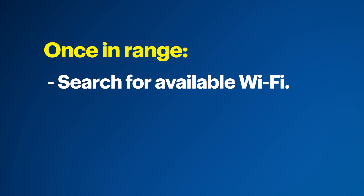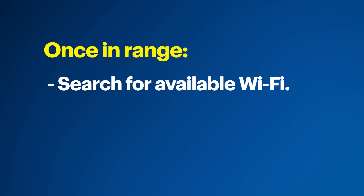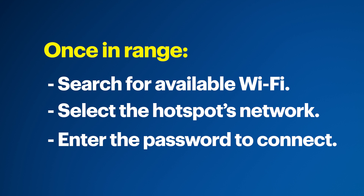To connect, you need to be within range of the hotspot's wireless signal. Once in range, you can search for available Wi-Fi networks on your device, select the hotspot's network, and enter the password to connect.